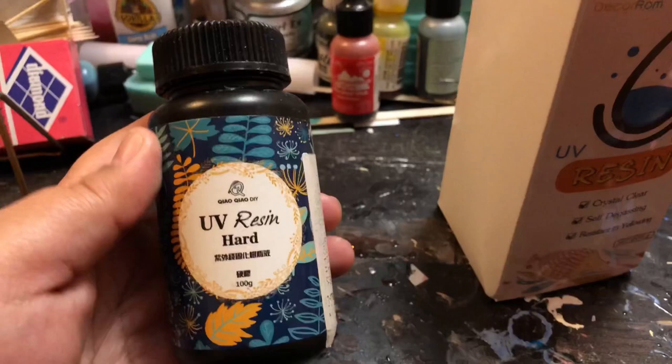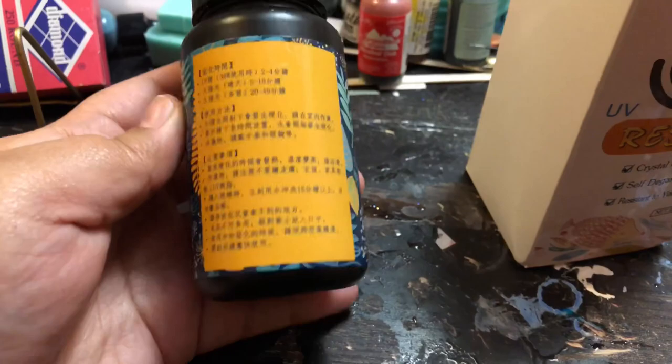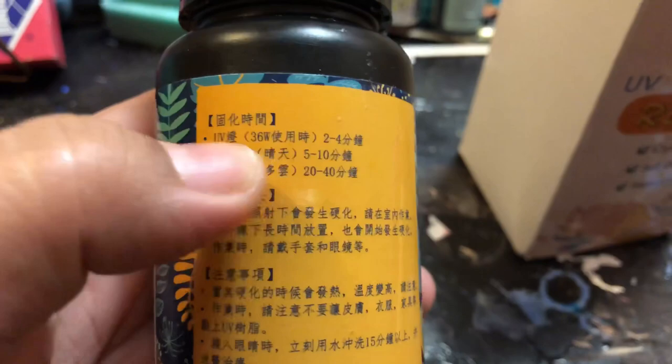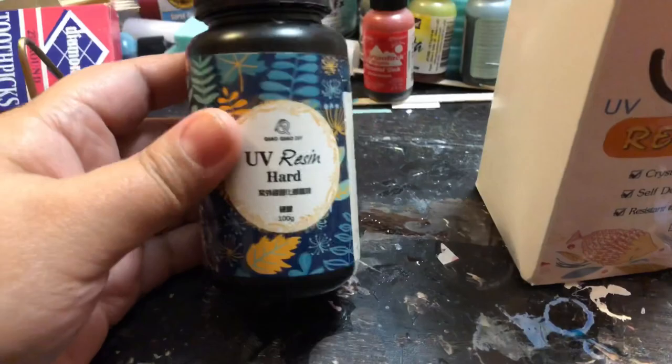The second resin I have is Chow Chow DIY. Also UV resin hard. It's only 100 grams. All the instructions are in Chinese which you can translate — it's just general stuff like how long to cure it and under what kind of wattage, things like that. You can just translate that on Google Translate, it's not that big of a deal. Anyway, this is 100 grams. This was around $20 and I got it off of eBay, or Amazon — they're on there as well.